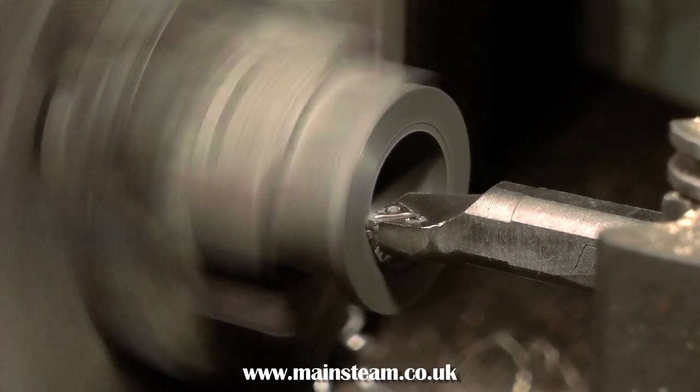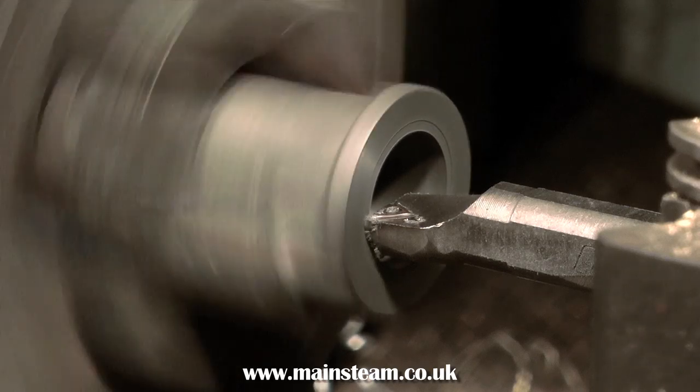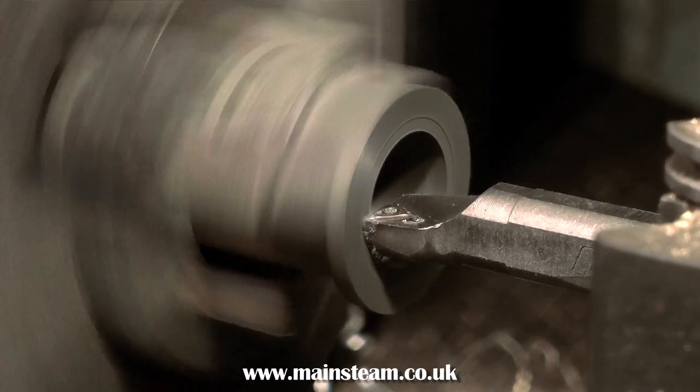If the end of the cylinder was not at a perfect 90 degrees to the bore, it would not be good at all. When you've finished the cylinder and bolted on the cylinder cover, the piston would not go up and down in the cylinder — not what you want with a steam engine.